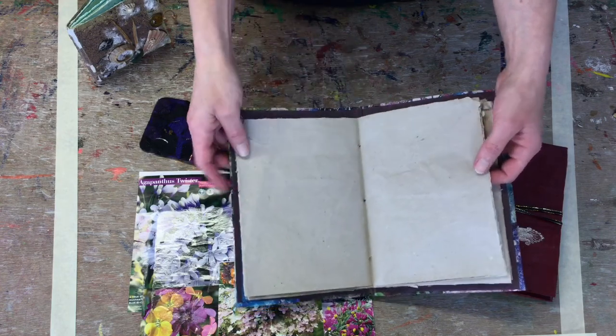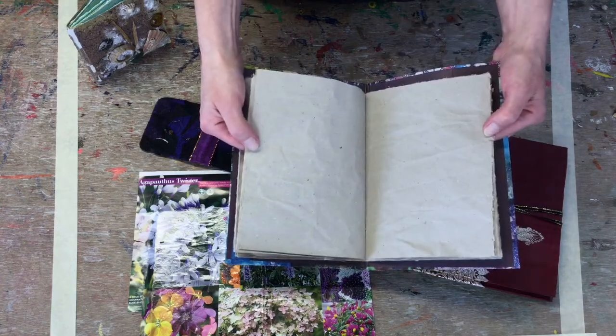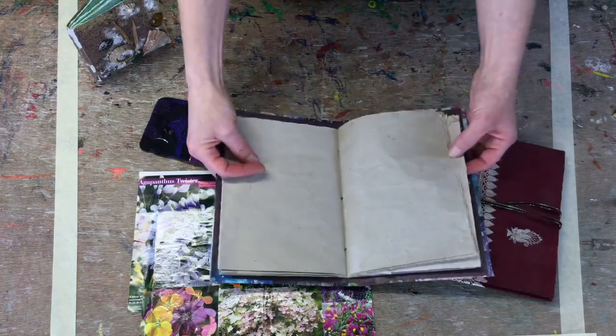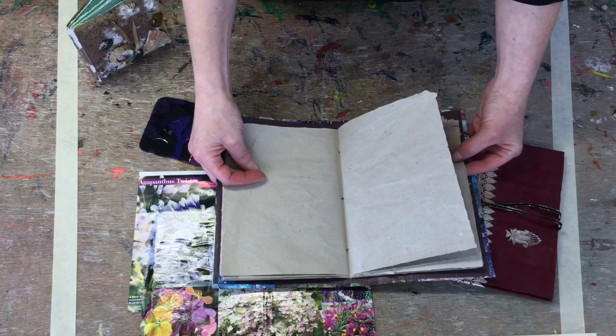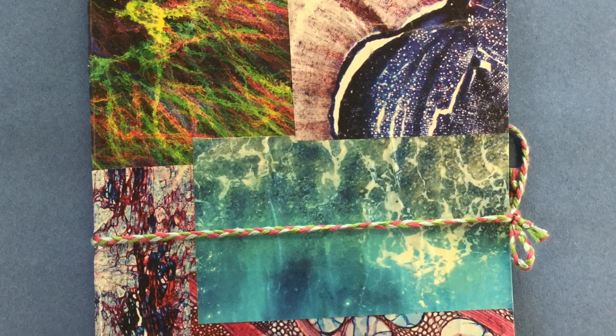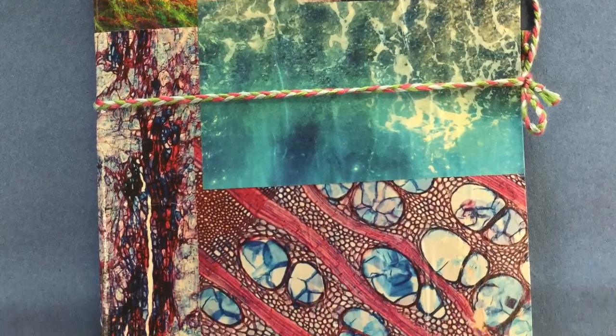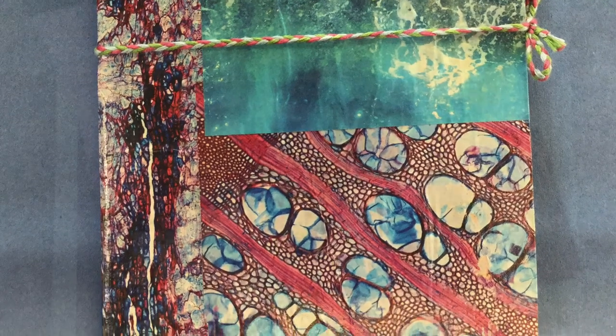This one I didn't iron my pages. You can see they're very crinkly because I don't mind that and I'm quite a messy person. But if you're a bit more of a tidy nature, you could iron them and cut them very neatly. The covers, again, you can use anything you have laying around at home. These two here show examples of collage, using bits from magazines, advertising, brochures, things like that.